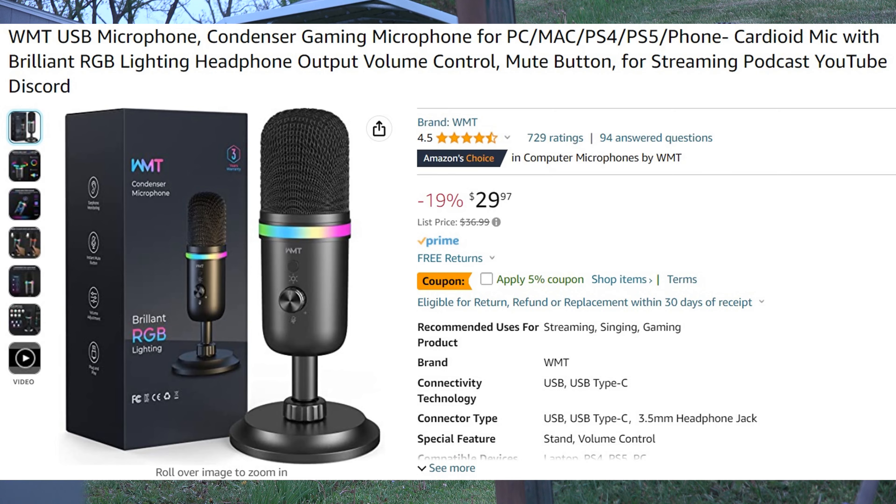Also, I got this new microphone — please let me know how it sounds. It is linked in the description below if you want to check it out.